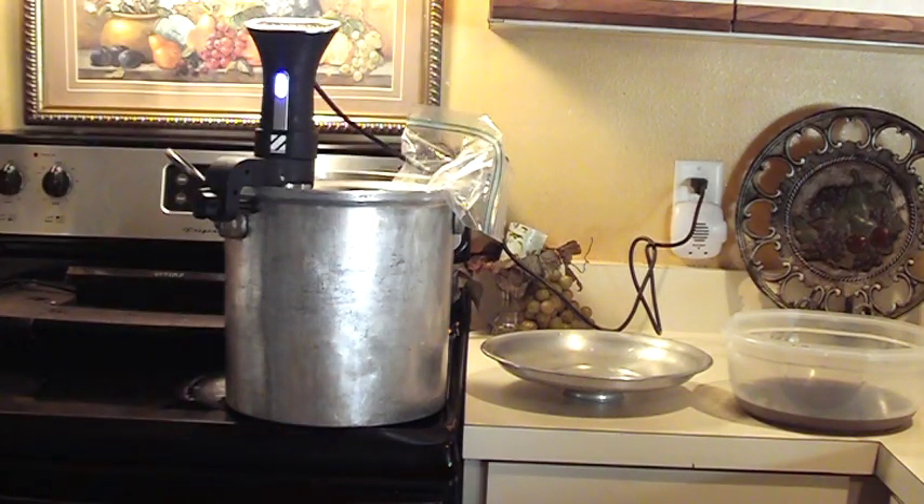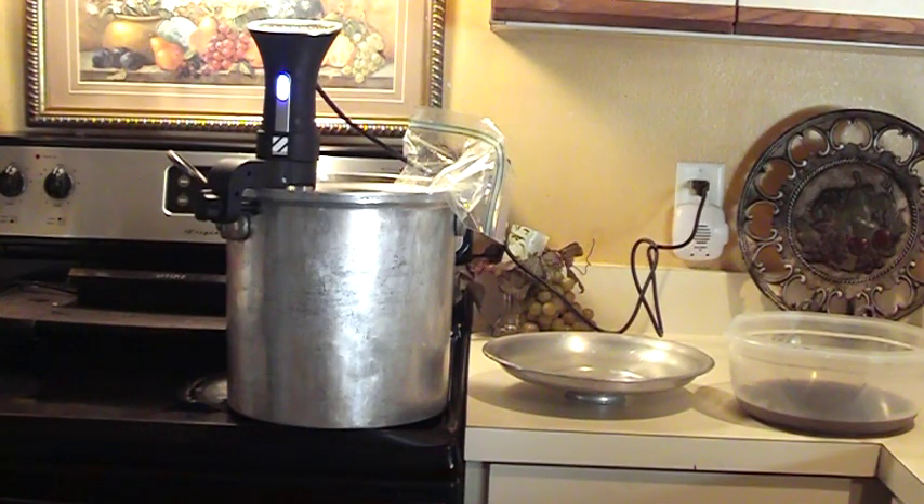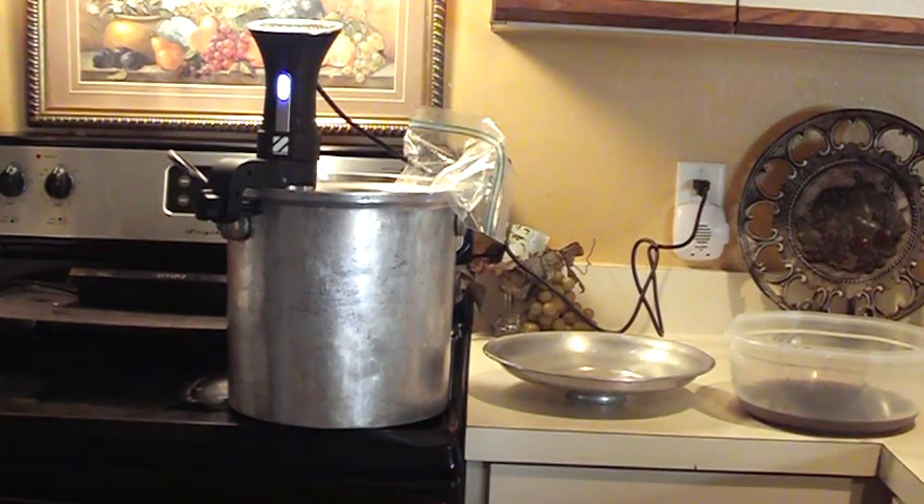I'll get back to y'all a little bit later. This is Dr. Lee. It's 10:28 right now. This thing ain't going to be ready until tonight, so this is going to be for supper if we eat late, but it's probably ready for tomorrow. Facebook live is 24 hours a day.